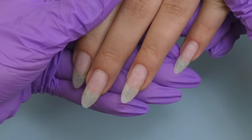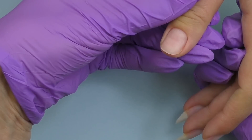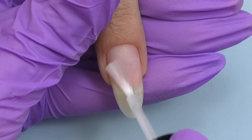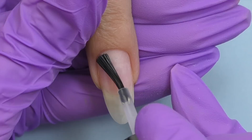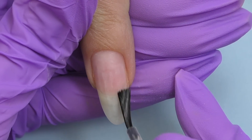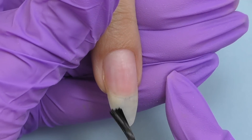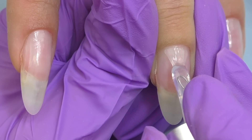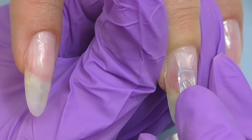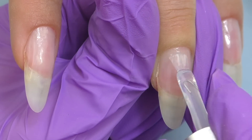My model for today is Barbara, and she has gorgeous long natural nails, which means we have plenty of canvas to create this nail art. Let's start with the prep — I'll apply dehydrator and non-acid primer. Since her nails are so long, it's better to protect them, so we're going to do a hard gel overlay. I'm applying non-acid primer on the entire nail as well as the base coat.